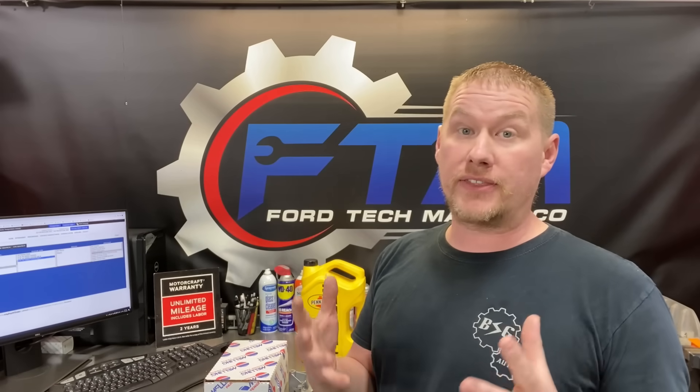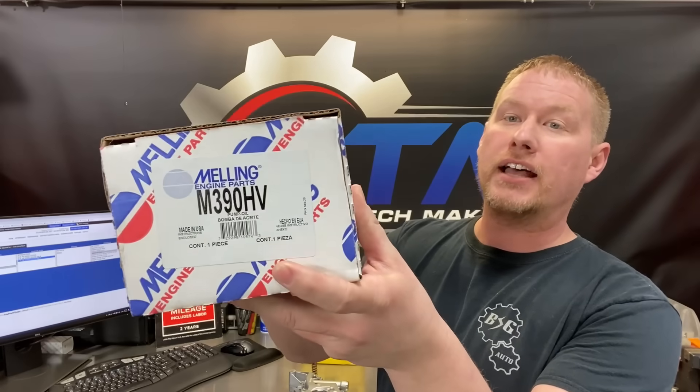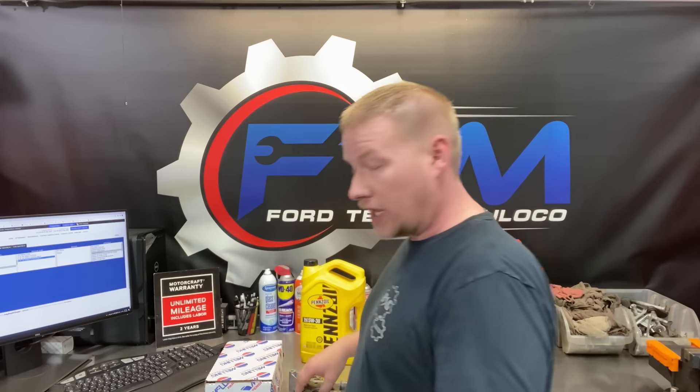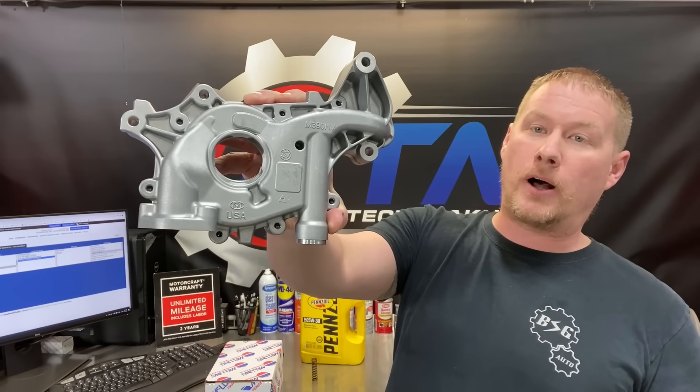Hello and welcome back to the Ford Tech Make Your Loco channel. Today we're going to talk about a new upgrade — the ultimate upgrade for the Ford 3.5 liter Duratec engine, both the naturally aspirated and EcoBoost models. That is: Melling has finally come out with a high volume oil pump for these engines — the M9-M390 HV oil pump — a 20% higher volume oil pump over stock.